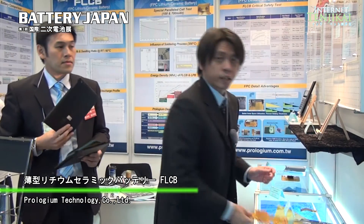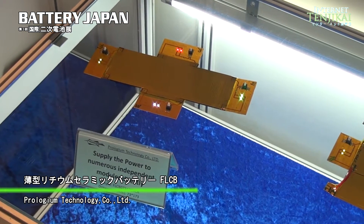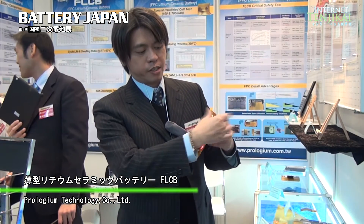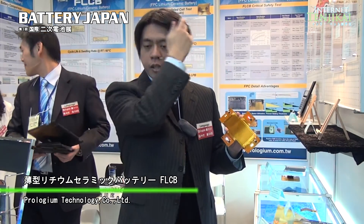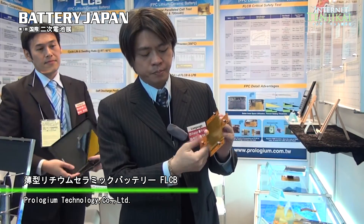Our battery has numerous kinds of terminals — not only one terminal. We have four terminals, so we can directly supply power to four modules at the same time. That means if you put our battery in an Ultrabook or a tablet PC application, we can directly supply power to different modules simultaneously.